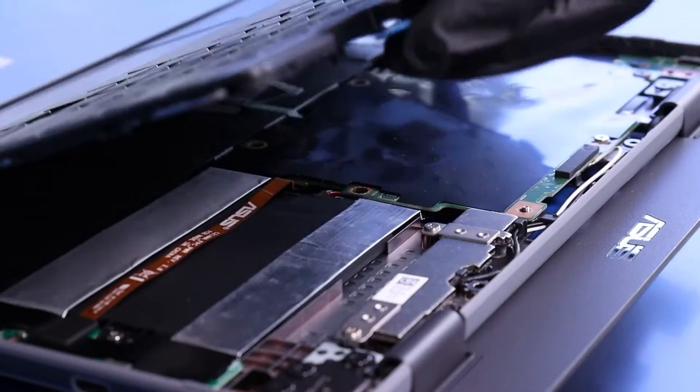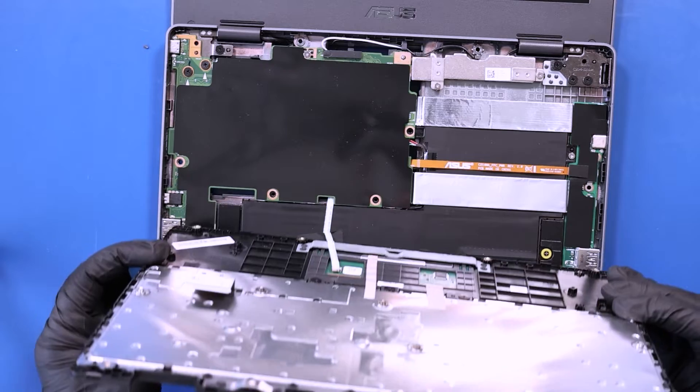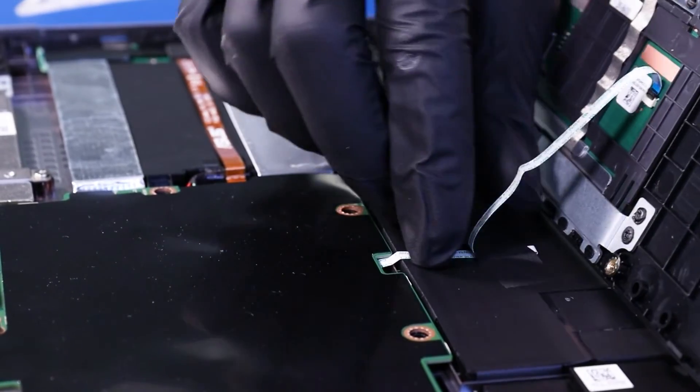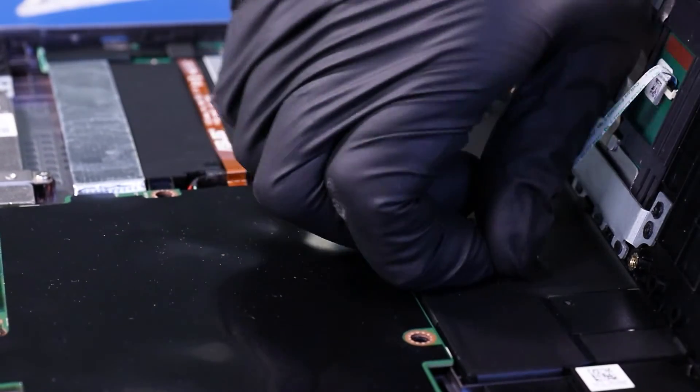There are still cables connected underneath, so don't pull up too hard on the palm rest just yet. Peel back the tape and thread the touchpad cable through its slot.